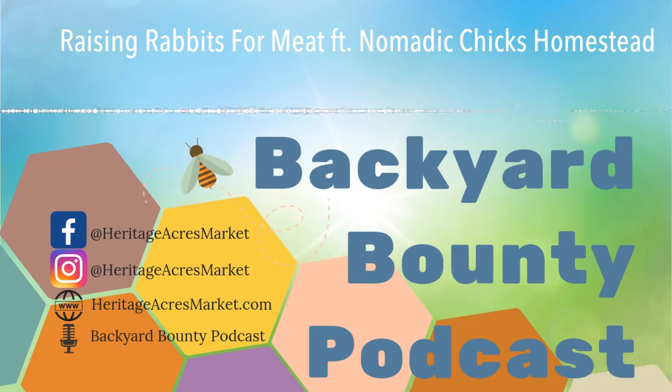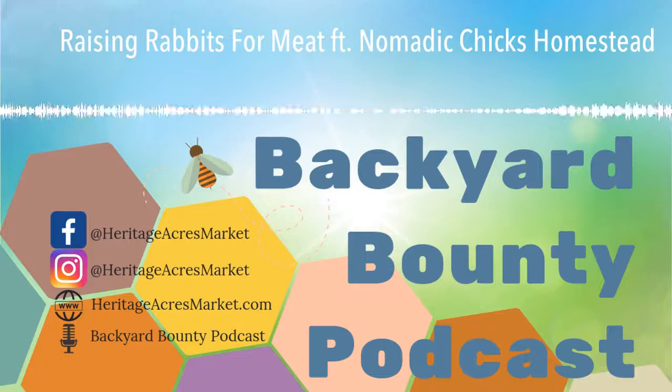What do you raise rabbits for? About 10 years ago I was gifted by my parents an adorable little pet rabbit, and that started everything. I got into 4-H and started raising meat rabbits and showing those. Now, fast forward 10 years later, I still show rabbits occasionally, but I also raise them for meat for our homestead and occasionally as pets.